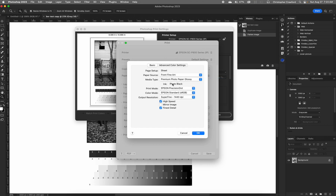The next thing is ink type — this is set to photo black and you can't change it because the Epson P800 driver automatically chooses the correct black ink depending on which paper you're using. If you're using a matte paper it'll choose matte ink; if you're using a glossy, semi-gloss, or pearl surface paper, it will choose photo black automatically. Down below, print mode has two choices: Epson precision dot or advanced black and white photo. We're going to choose advanced black and white photo.